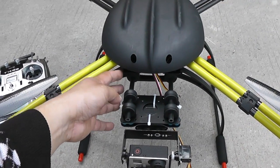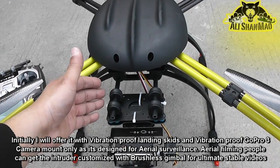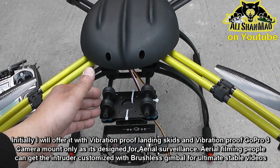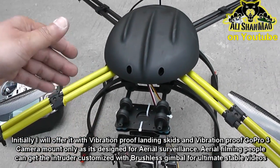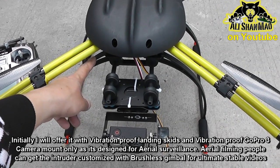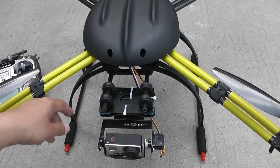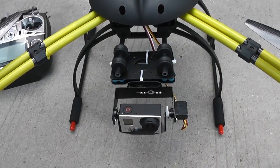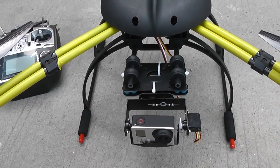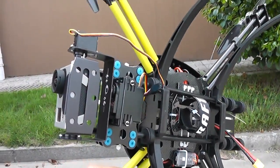First, this quadcopter takes different kinds of landing skids and landing gears — all plug-and-play. For now I have installed the multifunction landing skids, which are vibration-proof and will be available for sale on onlyflyingmachines.com. They fit perfectly using four screws on the F550 and F450 — DJI machines as well as OFM 550 and OFM 450.